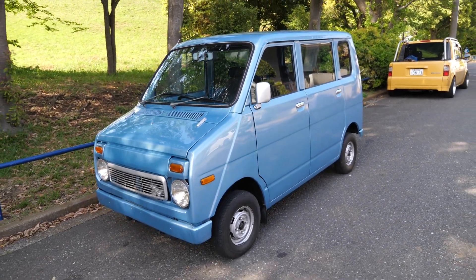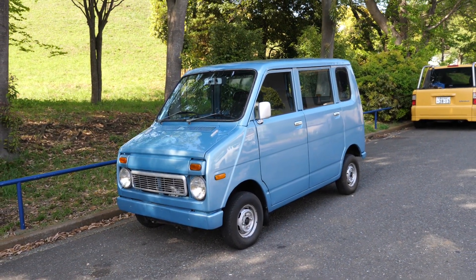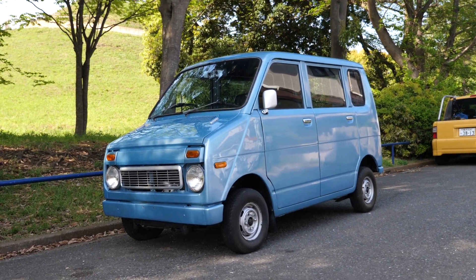So, cute little Honda — something different for the channel. I suspect this is the only time we'll ever have something like this on here, so I hope you enjoyed that. Thank you everyone for watching, and have a nice day.